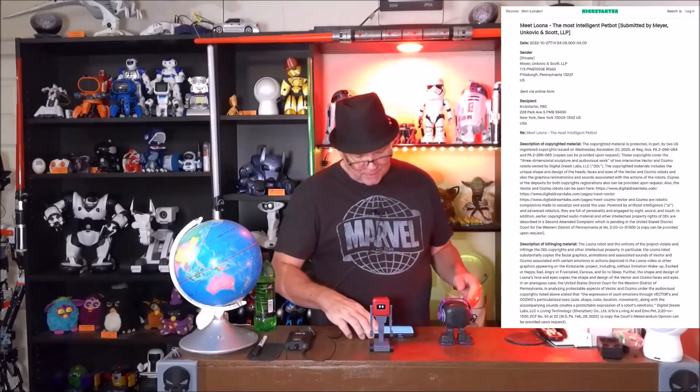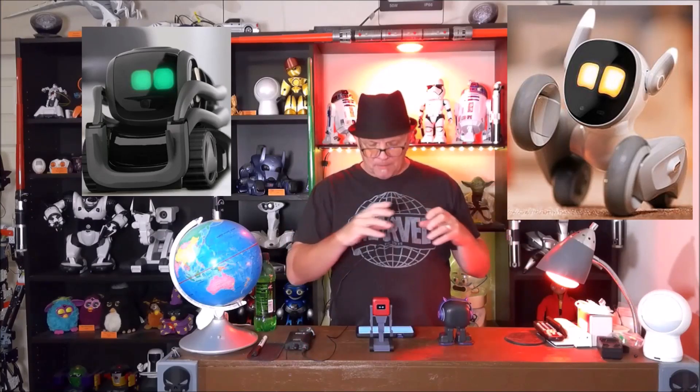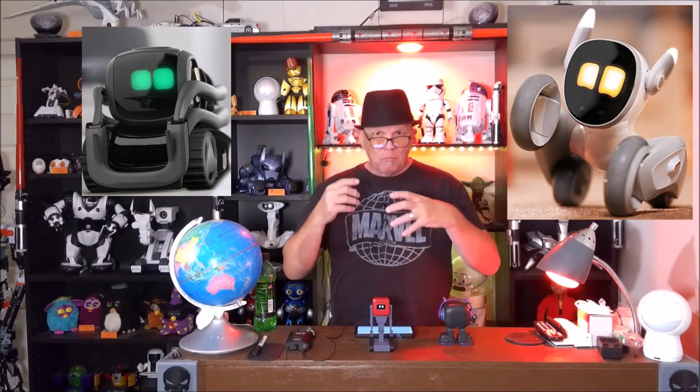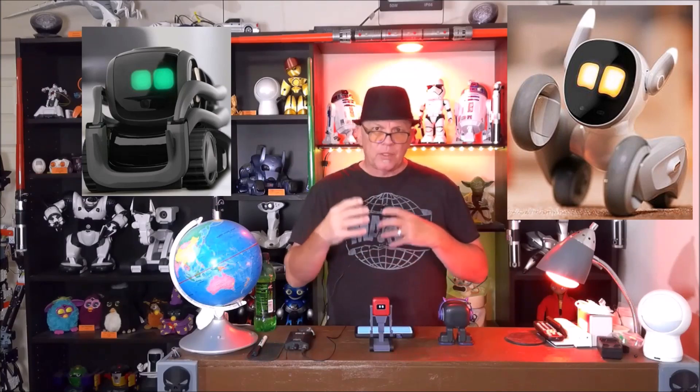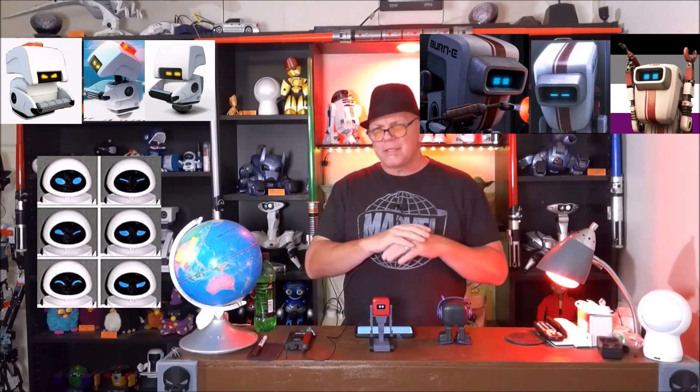They are saying the shape of the eyes infringes on their copyright. But eyes are eyes, and I can't see how emotional tracking — things where you're trying to emote emotions — can be owned. There are only so many different ways to emote emotions. The fact that one company can say their robots are the only ones that can show happy, sad, angry, frustrated, curious, and going to sleep is ridiculous. How would any other company be able to make a robot that cannot emote any type of anger, sadness, or happiness? You might as well just give everybody a Prozac and call it a day.